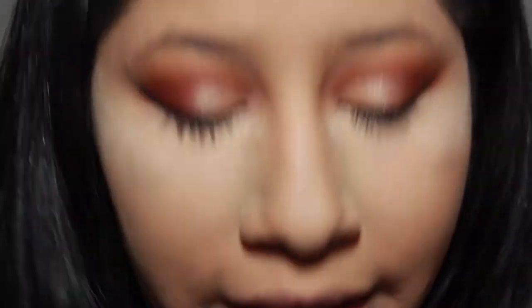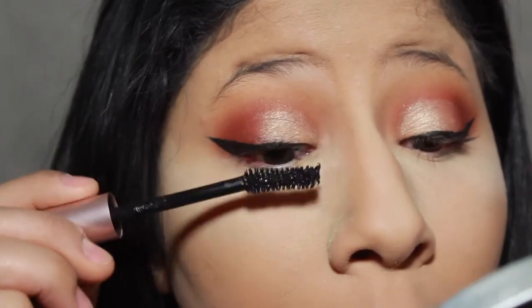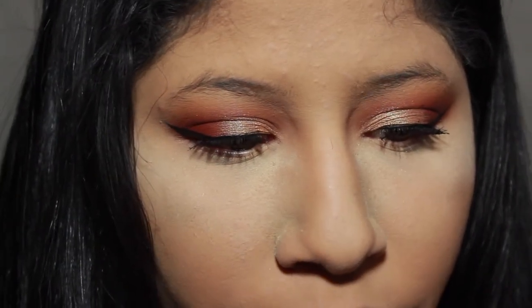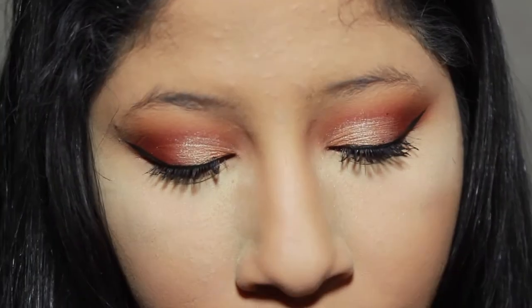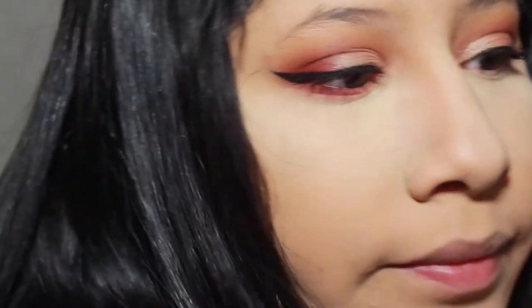I'm just going to curl my lashes now. I'm so sorry, I have to move fast because I have to be at work by 8 and it's 7:25 — I need to leave by 7:30, max 7:35. I did put some mascara on — I used the Voluminous Lash Paradise. For the bottom lash line, I'm going in with the rusty red shade and blending that all over my bottom lash line. I also dipped into that berry shade on accident — but I like it. Now I'm carefully wiping away the baked powder since the mascara is still fresh under there.